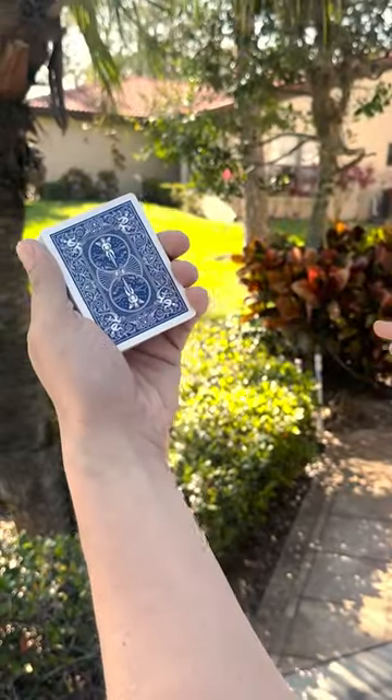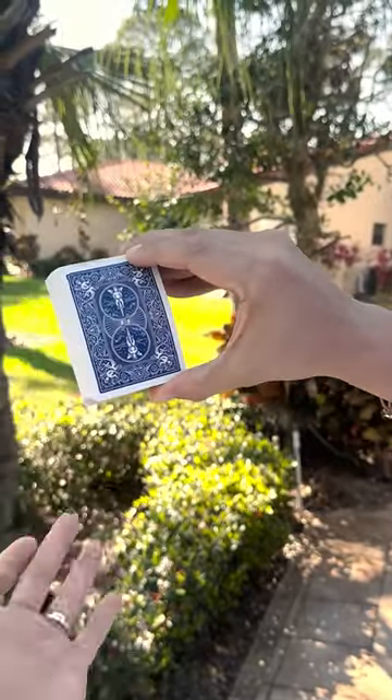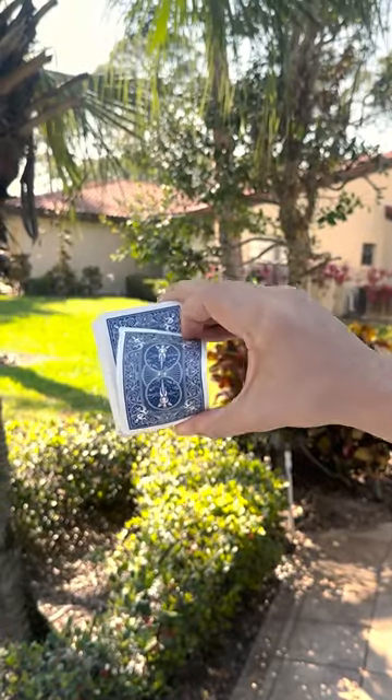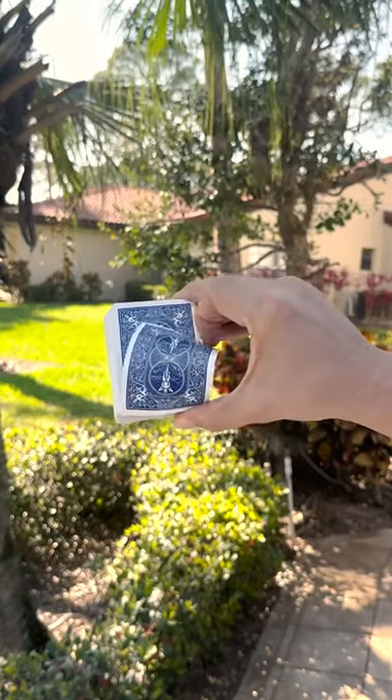If you want to learn the Martin Lewis spinner, grab a bicycle deck and here we go. First thing you're gonna want to do is grab the deck like this — take your middle finger and your thumb, take your index finger and bring that card back. All you're gonna do is let this card slide off of your fingernail, so it looks a little bit like this.